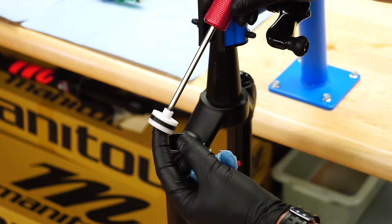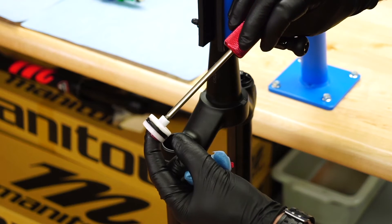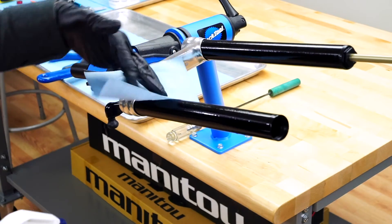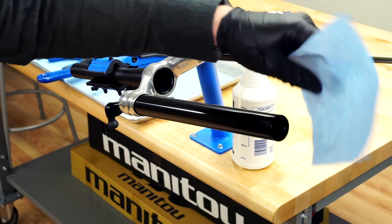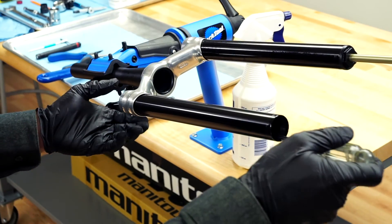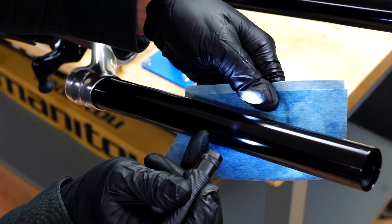Inspect the air piston and piston seal for wear or damage and replace if necessary. Once the piston is removed, clean the inside and outside of the stanchion with isopropyl alcohol and a lint-free towel. Be careful not to scratch the stanchion surfaces. Inspect for scratches or other damage. Use a light to help identify areas of concern.